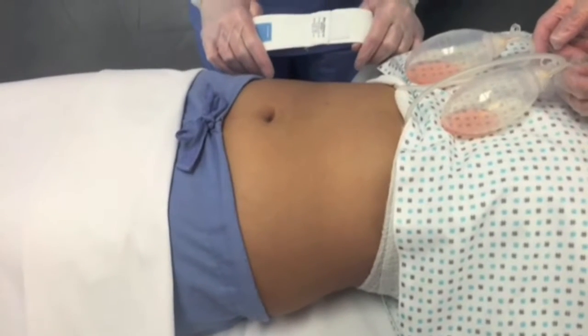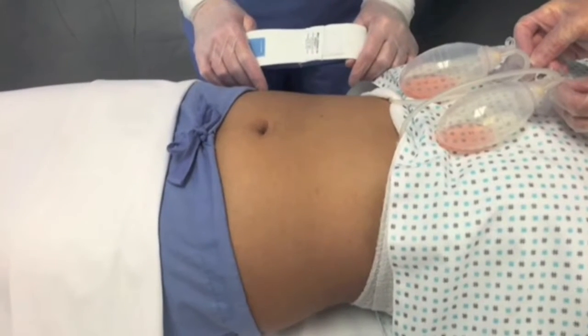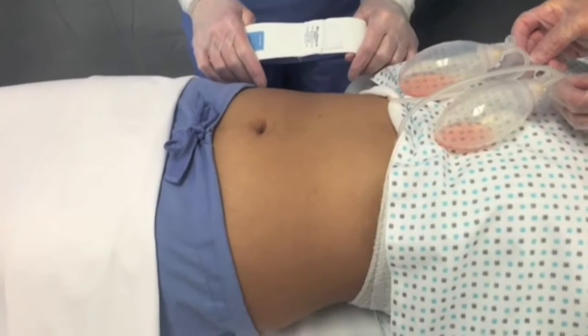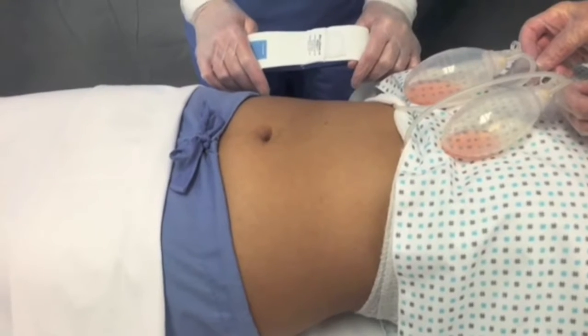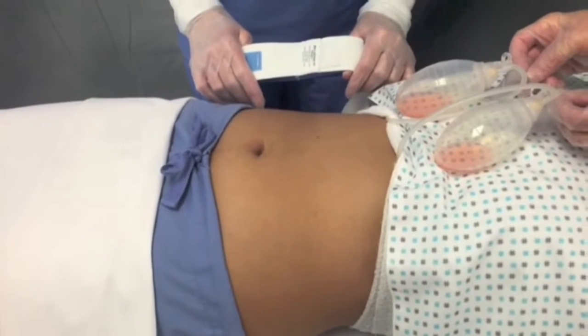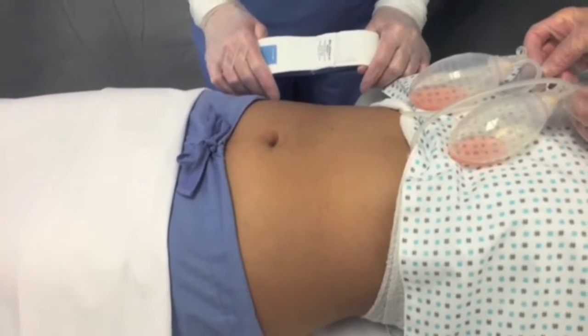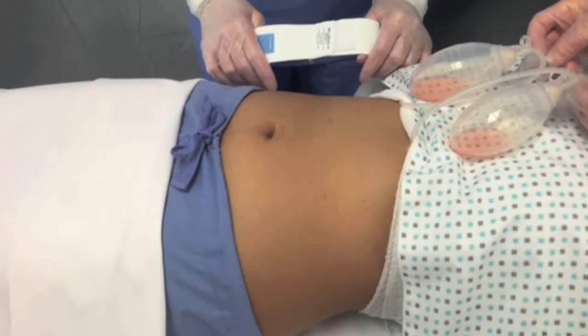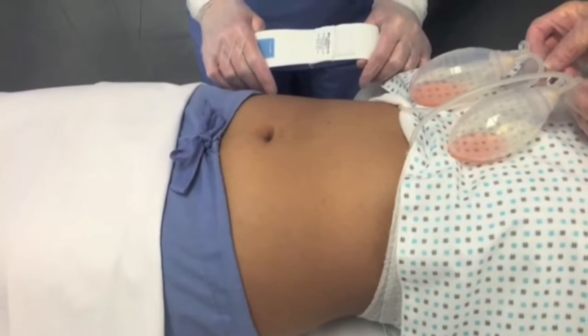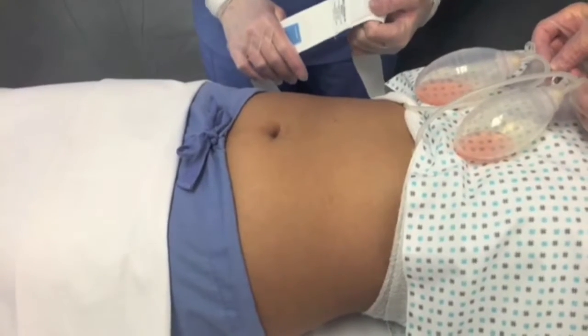We are going to demonstrate two applications of the Prodi Drainage Bulb Holder. One is for post-surgical or bed-bound patients and one is for ambulatory patients. The Prodi Drainage Bulb Holder secures surgical drains and is utilized in the hospital and also transitions well to the home setting.